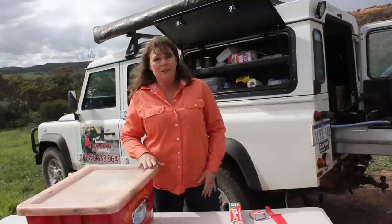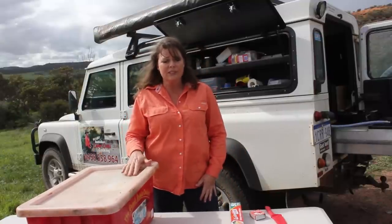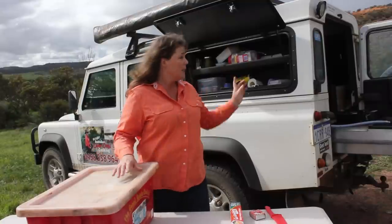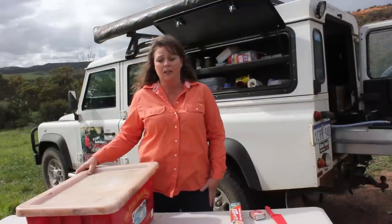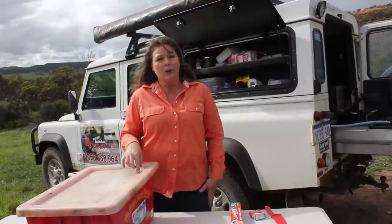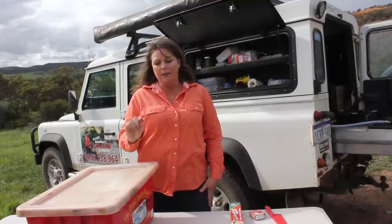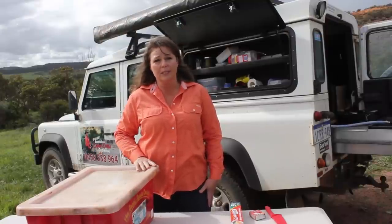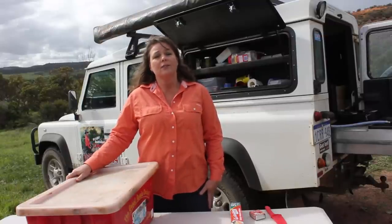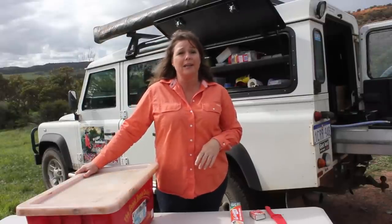Now we're going to get into some more stuff. As you'll notice, I've got a pretty banged up looking crate here. This crate has served me very well. I've had it for about 15 years and up until I recently had this little kitchen cupboard put in the side of my Land Rover, this is what all of my cooking equipment was carted around in. If there's one take-home message: when you are buying yourself a crate, make sure you get the best quality crate you possibly can — not one of those super cheap plastic ones from the department stores because they honestly will not even last a trip, let alone 15 years worth of use.